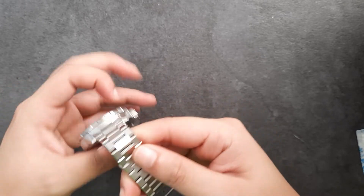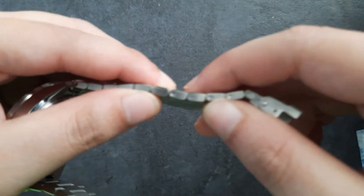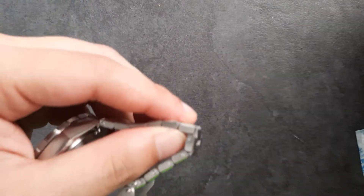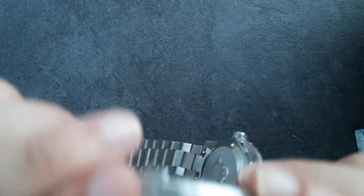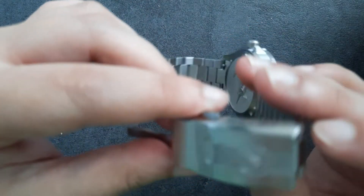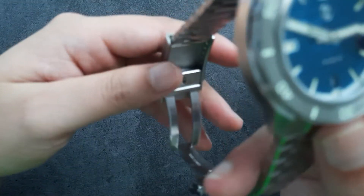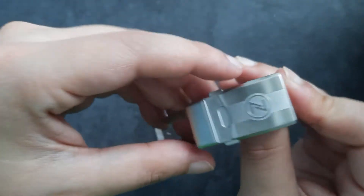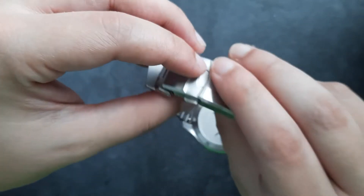I'm going to go size this to my wrist. It does use a screw-out bracelet, so I can just unscrew that with my little tool. One thing I do like is that it has a quick adjust. But wait — it does not have a tool-less quick adjust. That is unexpected, because almost every other Zelos watch that comes with the bracelet has a tool-less quick adjust. But this one doesn't — that is a little bit disappointing.